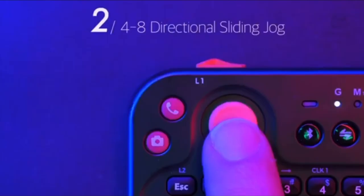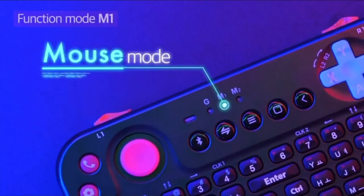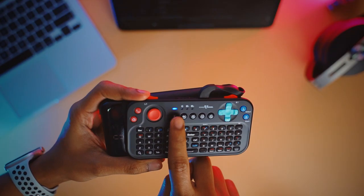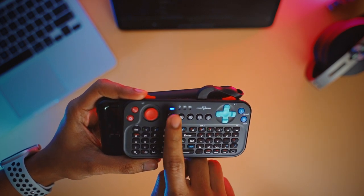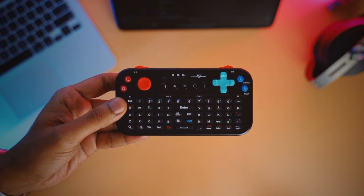It has a built-in battery that charges via micro USB, but there are no indicators on the device itself to know how much juice is left. You will have to rely on the LED on the top left starting to blink to know if this needs to be charged or not.